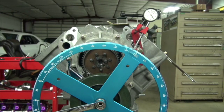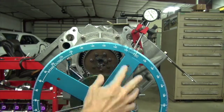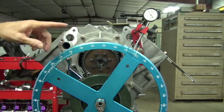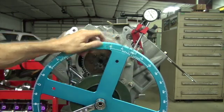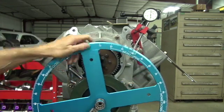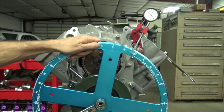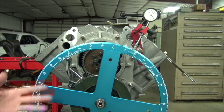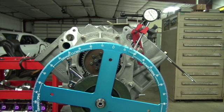Now let's check our work — we advanced the cam four degrees, so that means things happen sooner. We were opening at 14, so now we should get to 50 thousandths lift at 18 because we advanced four degrees. There's 50. Well, looks like 17 and a half degrees — we got three and a half degrees. I'm happy with that. We advanced it. We did good, I think — three and a half degrees.